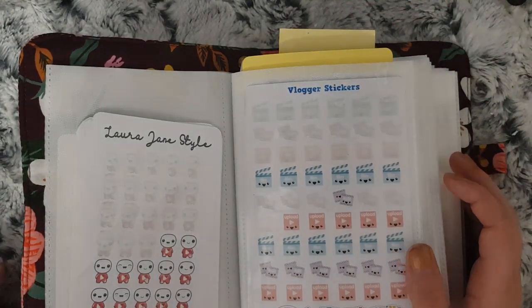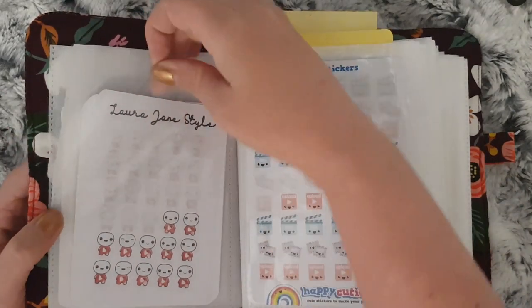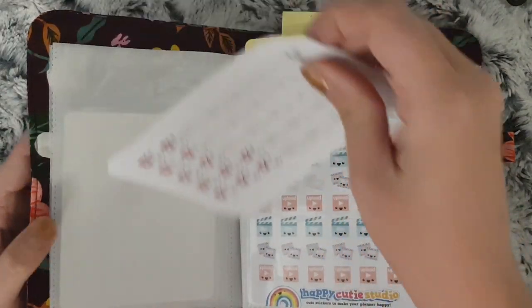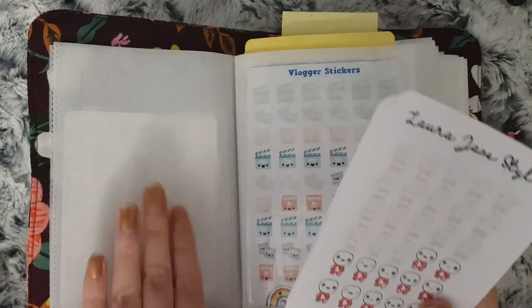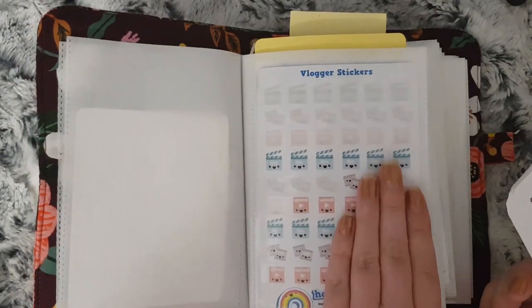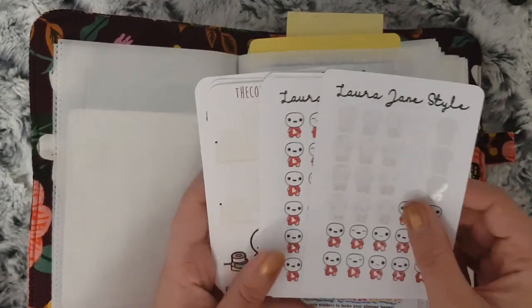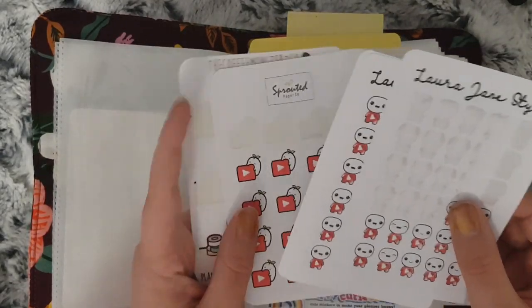These are all my YouTube-related stickers. I do have them categorized so on this side would be characters and on this side are non-character ones. So I have a few sheets from Laura Jane Style.